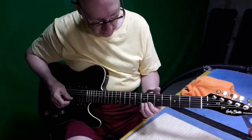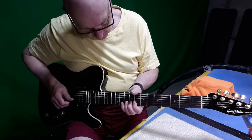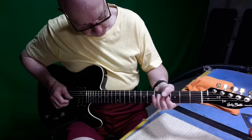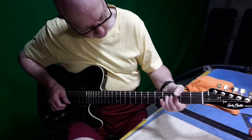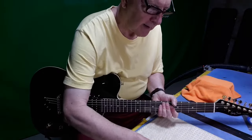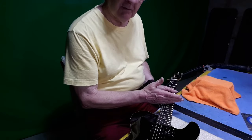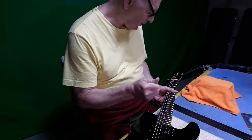I broke the high-E string, as usual when you're going up and down too many times. The B-string — everything is working. I'm still getting something around there though. It looks like I'm on the right track, but it's not there yet. Looks like there are a few more frets down in this area I'm going to have to go after.